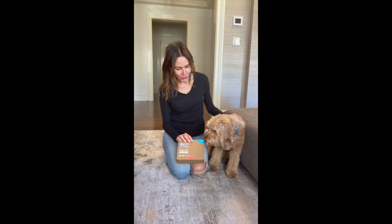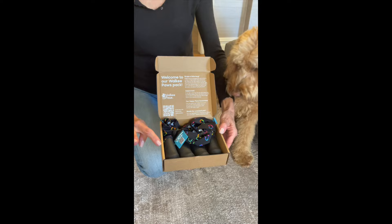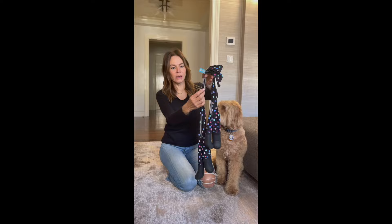We wanted to do a demo of the new Deluxe Walkie Paws. Let's have a look at what's in there. When you open them, you'll notice they come in a really cute presentation, really cute for gifting, and they're also in our new totally recycled packaging — so really environmentally friendly. We're moving in that direction as a company.